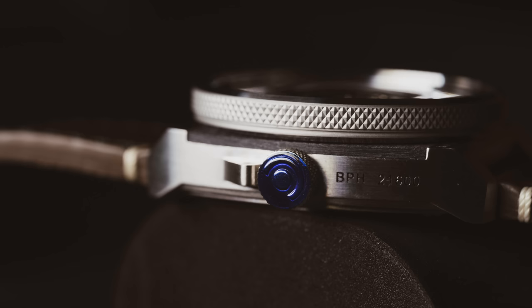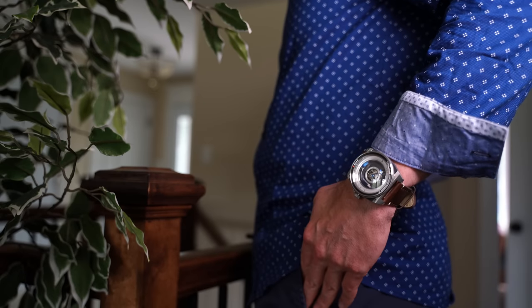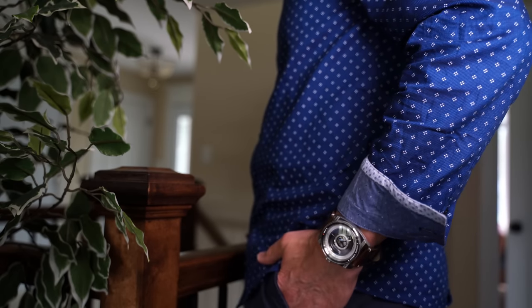That ring also has kind of a diamond pattern gripped edge, so it has a good tactile feel that kind of reminds you of the focus ring or maybe the control ring on some of the new Canon RF mount lenses — or it has a little bit of a feel of some of the mode dials. Kind of a cool feel there — overall very stylish, very nice to look at.